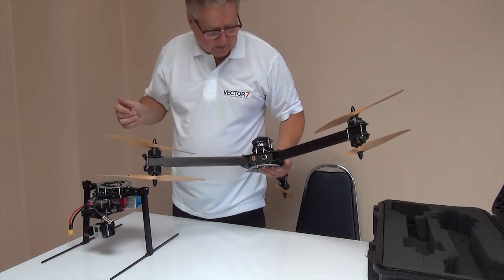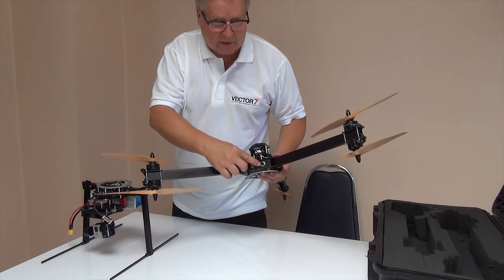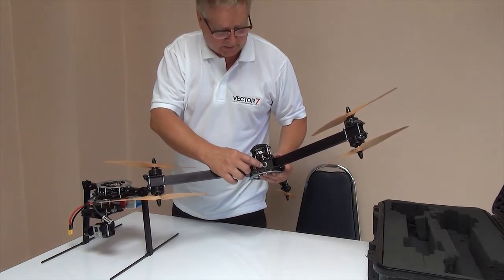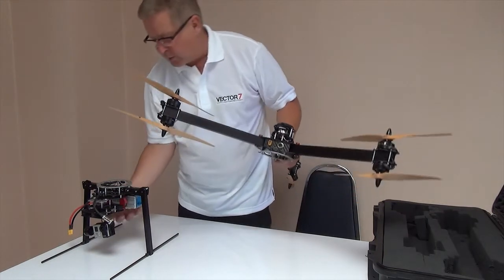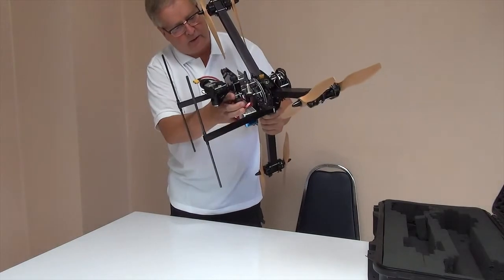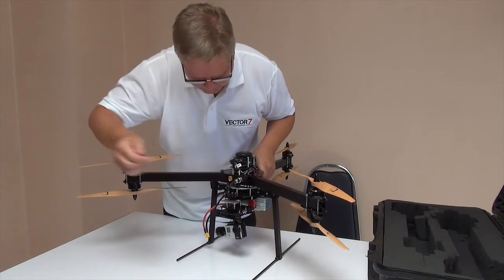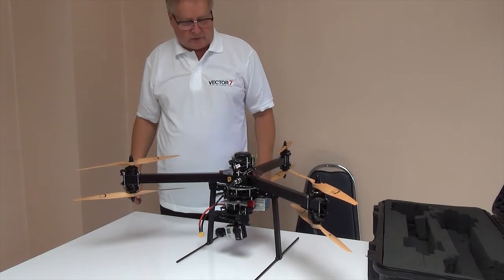In front of the Vector airframe we have the battery connector, and then we have the Vector bus, which is specifically designed to control camera functions in the gimbal or the airframe. After opening the Vector frame, we can take the Vector gimbal and just click it into place. All there is after that to do is connect the Vector bus and then plug in the power to the airframe, and you're ready to go.